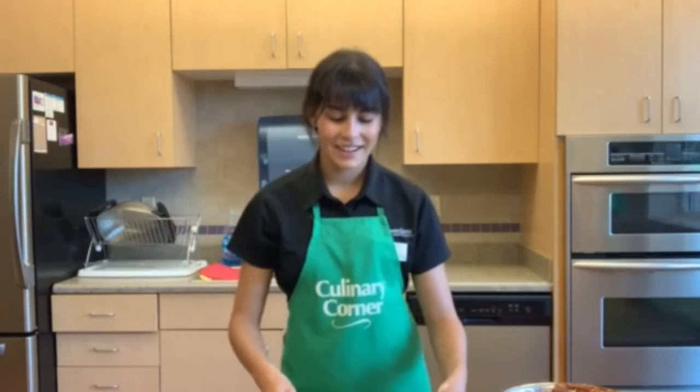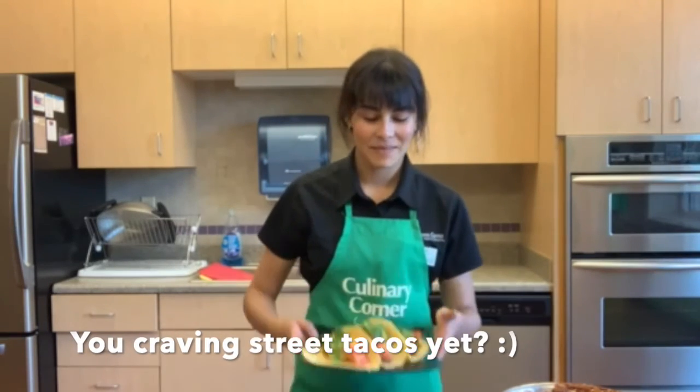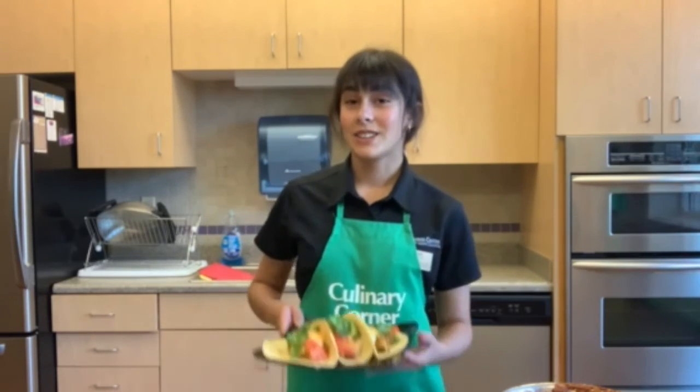And we're done! Thank you so much for watching this week's episode of Cheap Fast and Healthy, where we made turkey tacos with a cream cilantro sauce. Make sure to try this recipe, tag UND Wellness, and let us know what you thought. Thank you for watching. Bye!